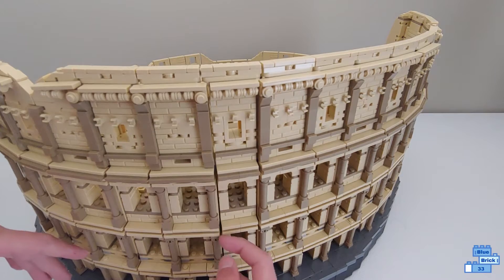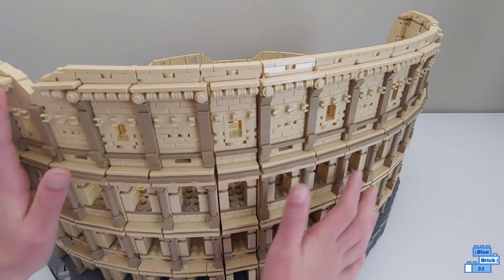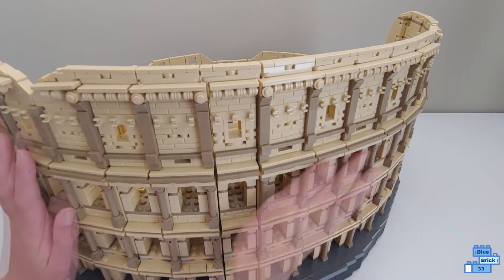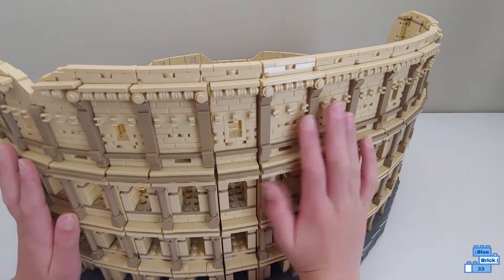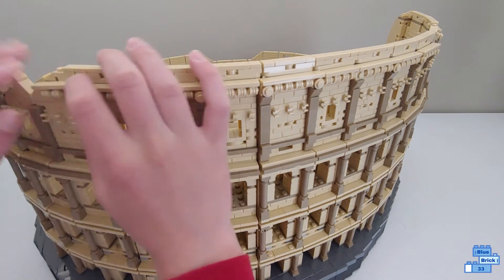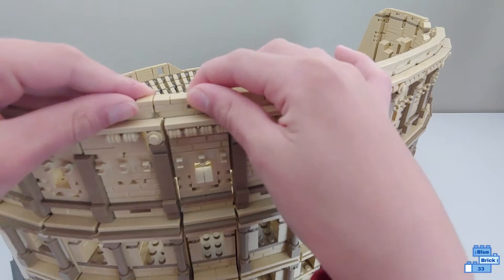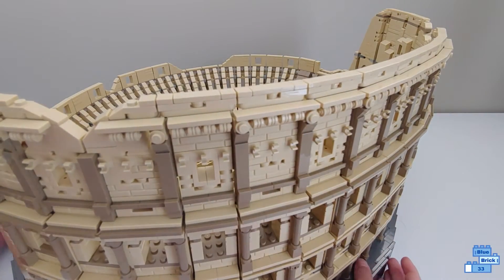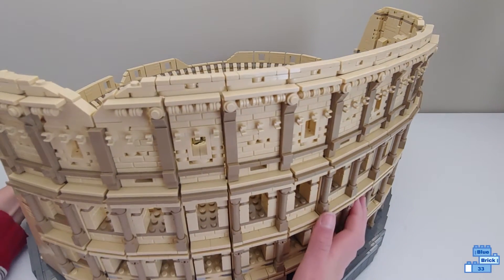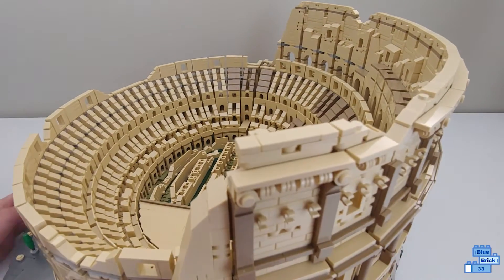The roller skate pieces right there look really good, and just how the designers made it — that circle and then the arches on top. You have hinges up here just to connect it all on the top, and you use ball joints to do the connecting all the way around.